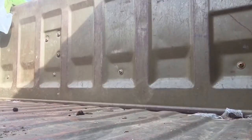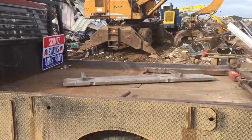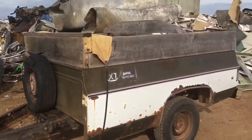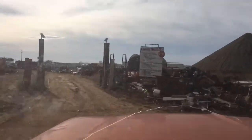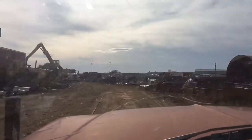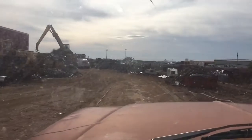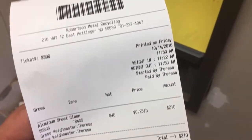Separating your load is a very, very important part of this. In my Quonset, if I have stainless steel I keep a stainless steel bucket full of stainless steel, brass, or whatever it may be. That way when I go in, I bring only that in and weigh it separately — and you can make a big premium on it.